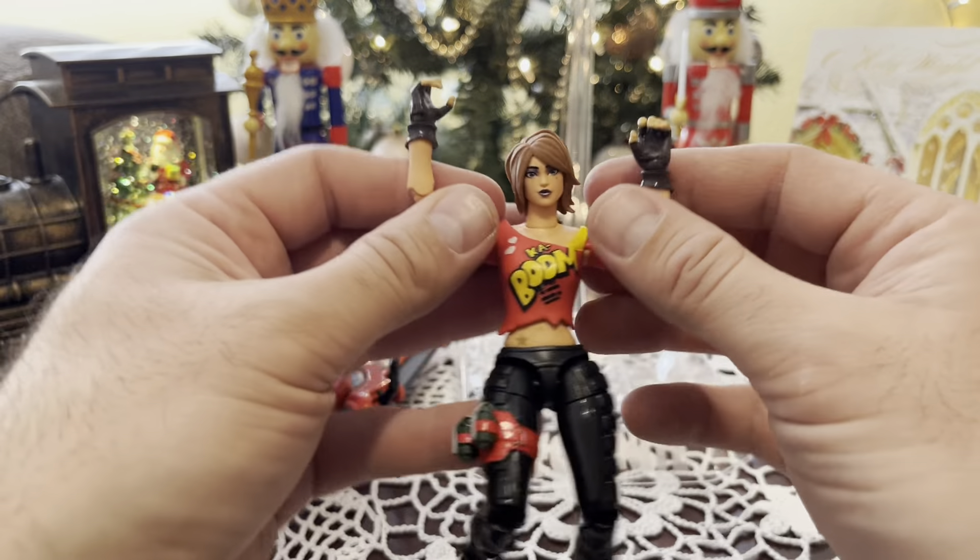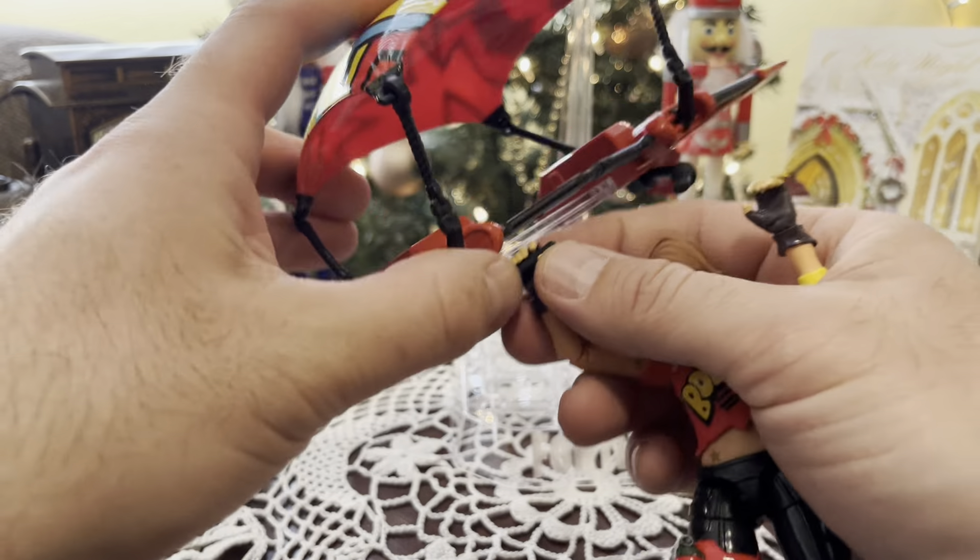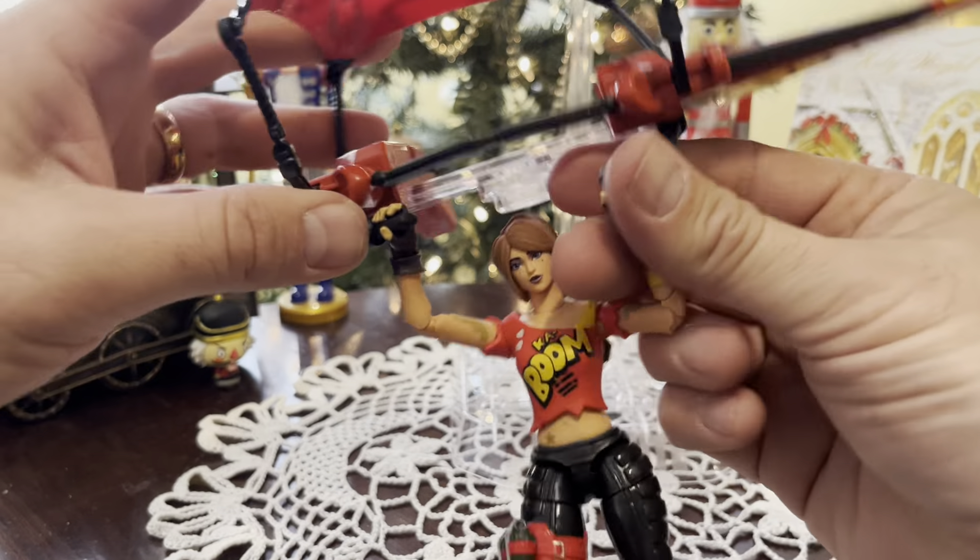It is weird that she doesn't come with any weapons. They make different versions of her — like a light pink version, too.